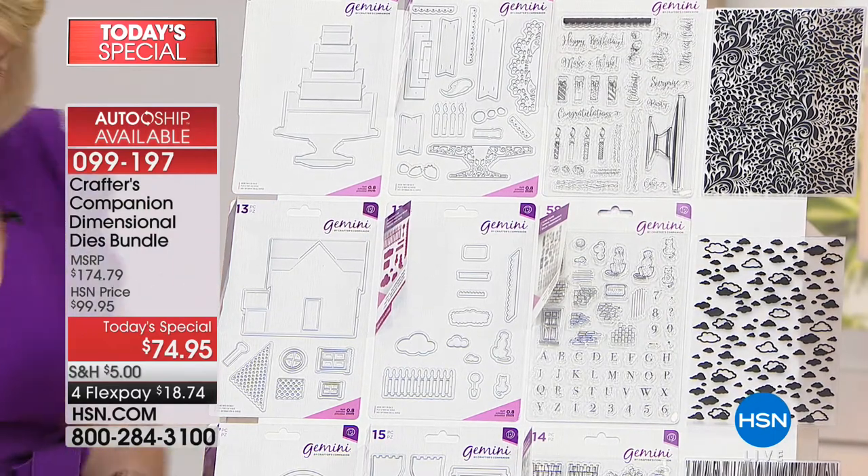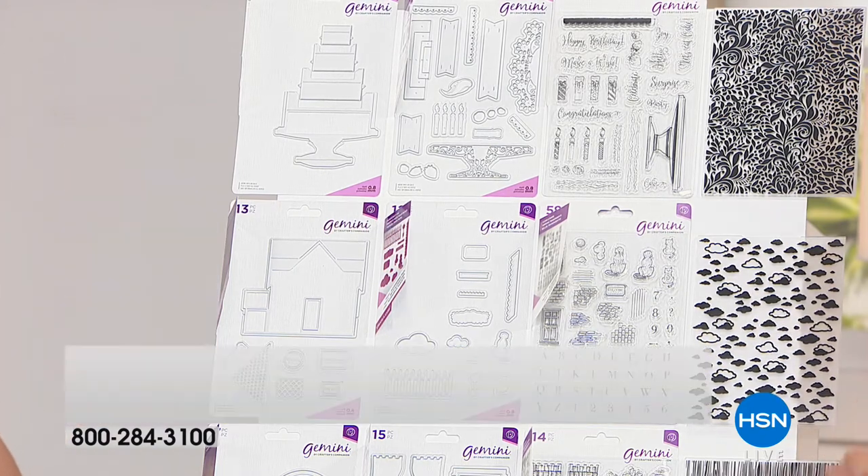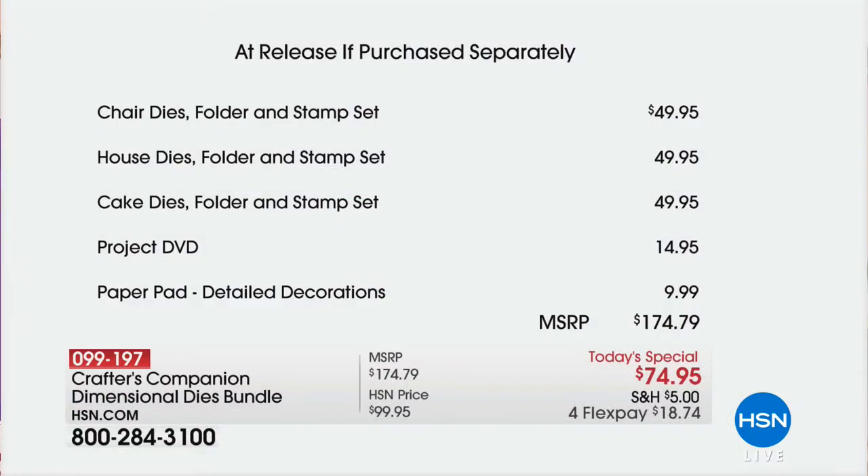Having Sarah come into your home to teach you is worth it — she's a wonderful teacher and so easy to follow. At $174.95 retail, we're doing almost $100 off to get to $74.95, with nowhere-else FlexPay and possibly free shipping — fill your cart, you're only paying $5 for shipping and handling all day for our Big Craft event. Everything on the day is four monthly flex payments with an unconditional guarantee.